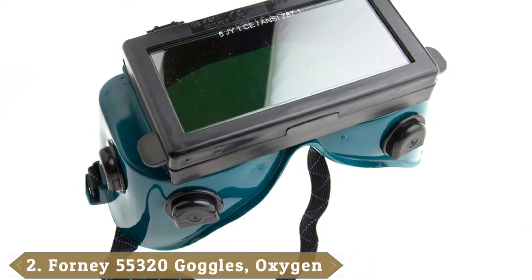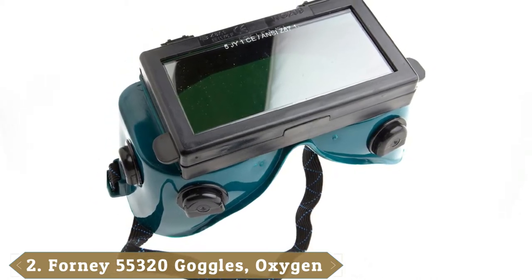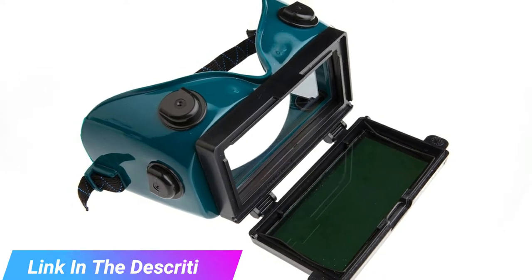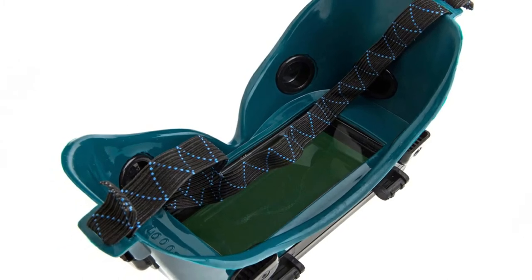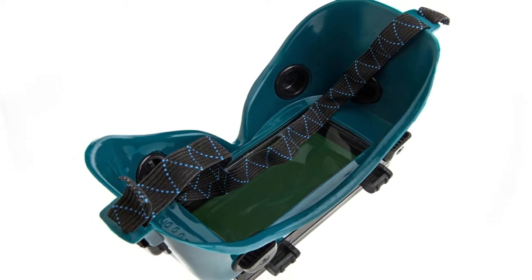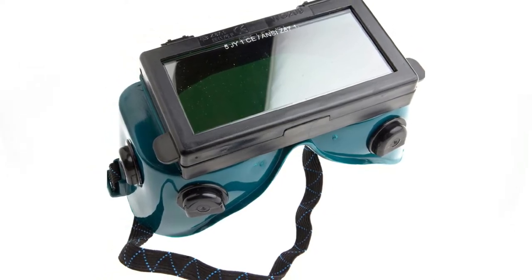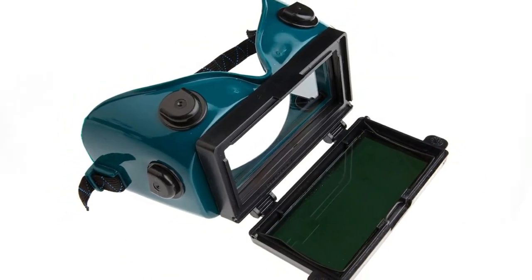Moving on to number 2, the Forney 55320 Goggles. How do you weld if you wear prescription glasses and need to see clearly? You buy something like these Forney goggles that fit comfortably over your existing eyeglasses. It is the ideal way to see clearly, and it saves you from ordering a bespoke pair of safety glasses at a high cost. They are a shade 5, so suitable for gas welding, brazing and soldering, and they have a flip-up front so you can examine your handiwork without removing them altogether. These glasses provide 99.9% protection against UV and meet the ANSI Z87.1 safety standard.